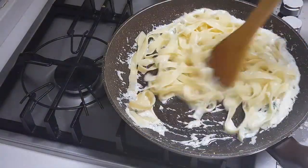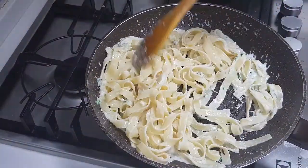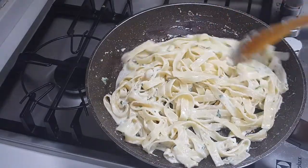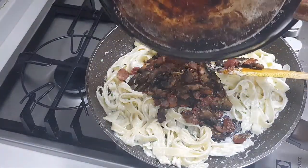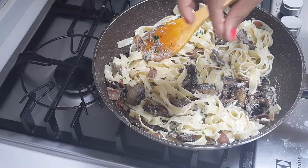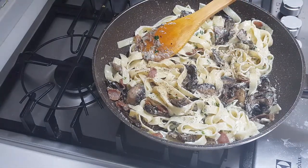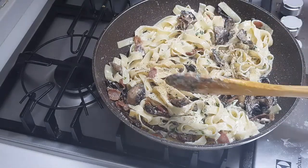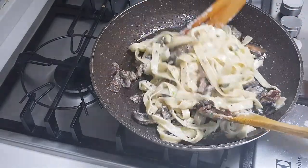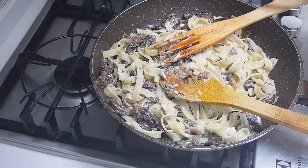Now we are going to give it a good mix. We have the quarter cup of boiled pasta water and now we are adding in all the mushroom mixture. Give it a good mix. There was enough salt from cooking the fettuccine, and also the bacon and mushroom were seasoned with salt and pepper, so the pasta has enough salt — we just added a little pepper. If you want the sauce to be more creamy, you can add more cooking cream or more of the water, but this is enough for us — it is nice and creamy.